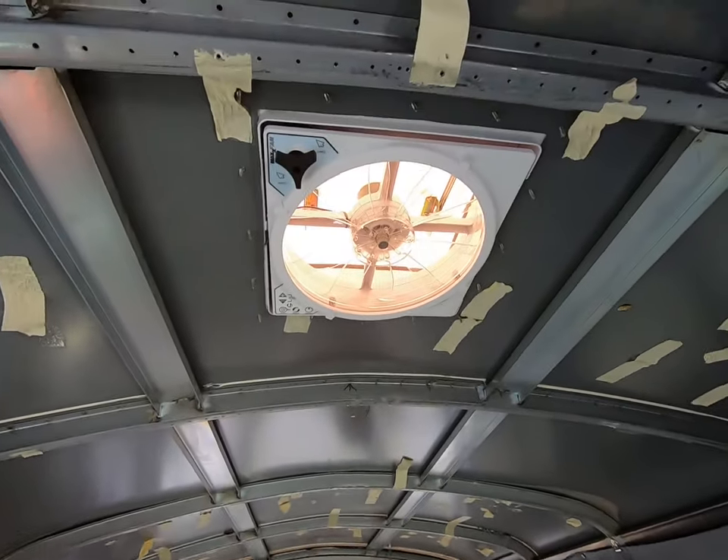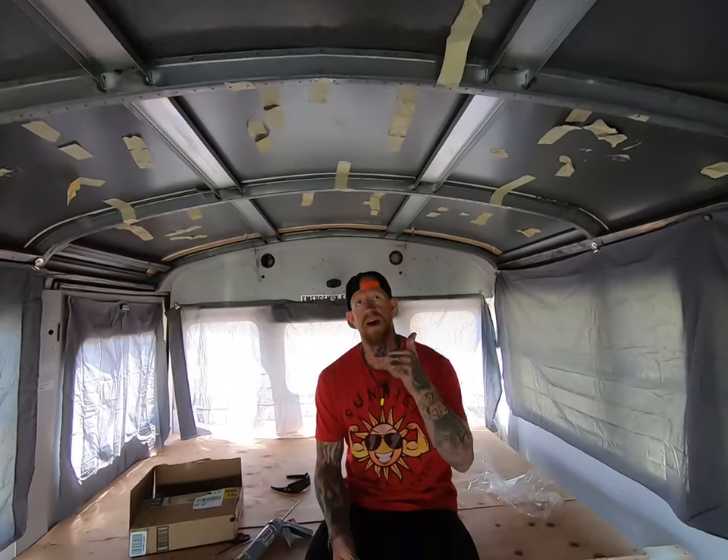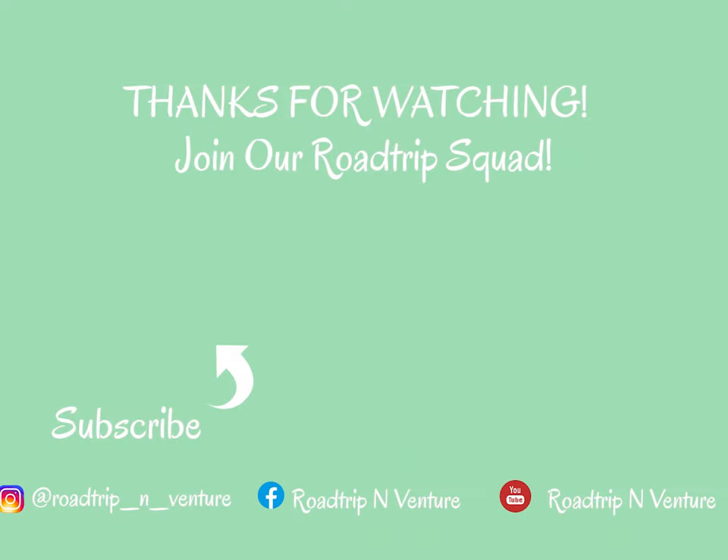Showing you the ceiling from the inside — I have not insulated yet or put up what I'm going to have on the ceiling, so I'm not going to worry about the wiring or the beauty ring today. We will catch that in another video.